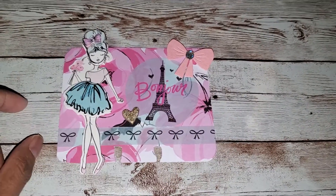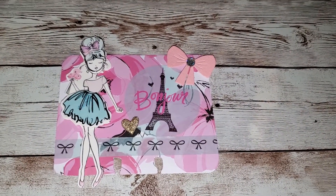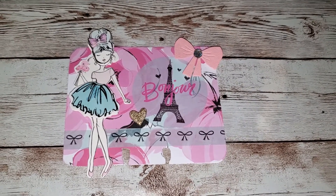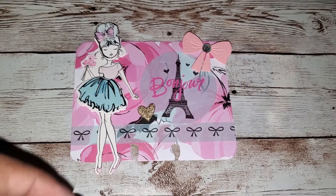Hi friends, welcome back to my channel. I just wanted to share with you guys very quickly a project share that I made for some happy mail.